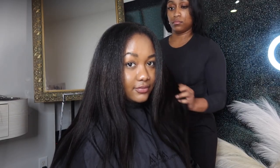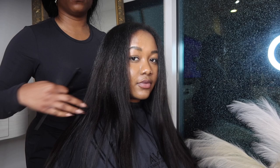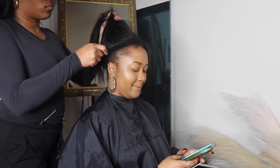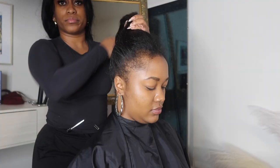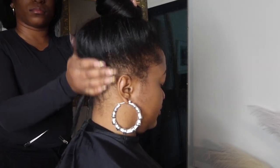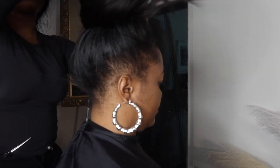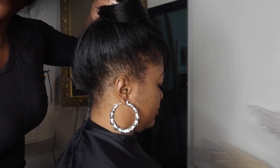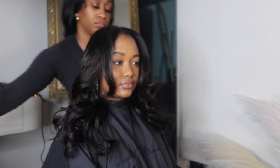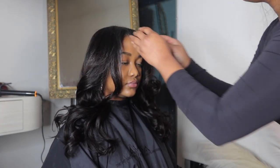I ended up completing this install in about three hours. I feel like it only took me that long because I was recording from my phone and stopping and going. I really believe I can do this type of install in about two hours, maybe an hour and 45 minutes. This looks so seamless, it looks so freaking good. I installed it so she could wear it all up in a bun, half up half down, or all down with a part in the middle. I really love this texture — the light yaki blends so well with her natural hair. She has the type of hair where humidity makes it poof up, and I think this texture is best suited for her hair texture.